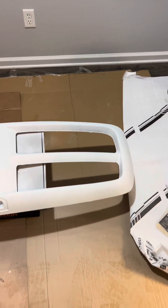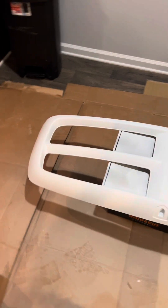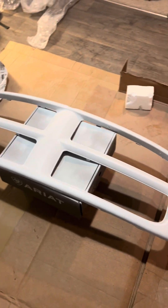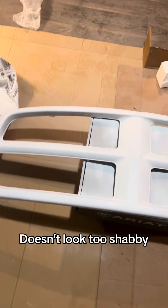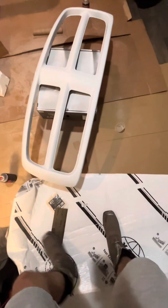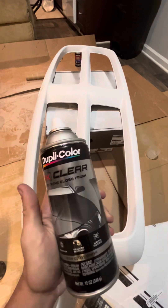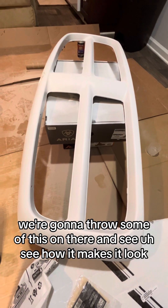Just saw a spot right there. Other than that it doesn't look too shabby. As you can see it's pretty dull, but we're gonna throw some of this on there and see how it makes it look.